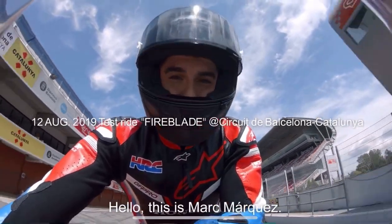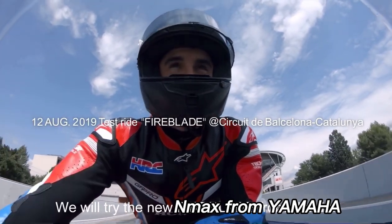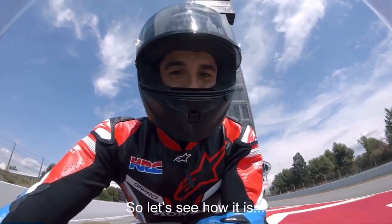Hello, this is Smart Market and we will try the new Fireblade from Honda. Let's see how it is.